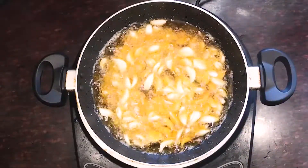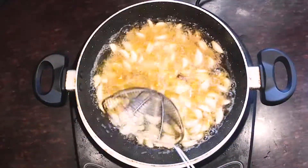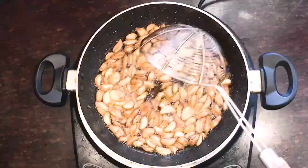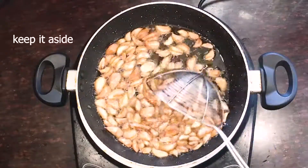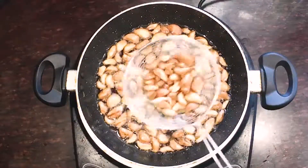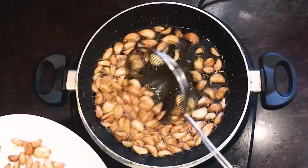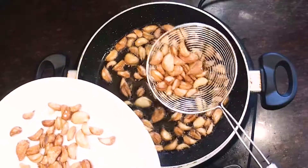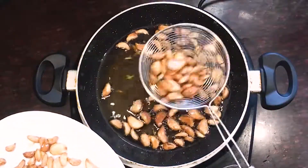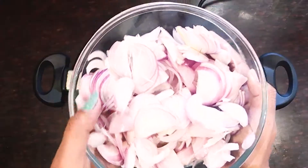It will also be crispy. If you want to make this recipe, you can add a little bit of color. We will mix it to a light golden brown color, using 7-8 medium-sized onions.